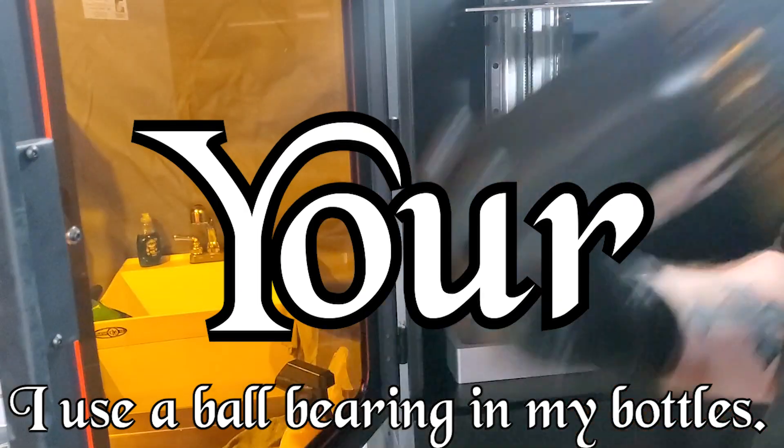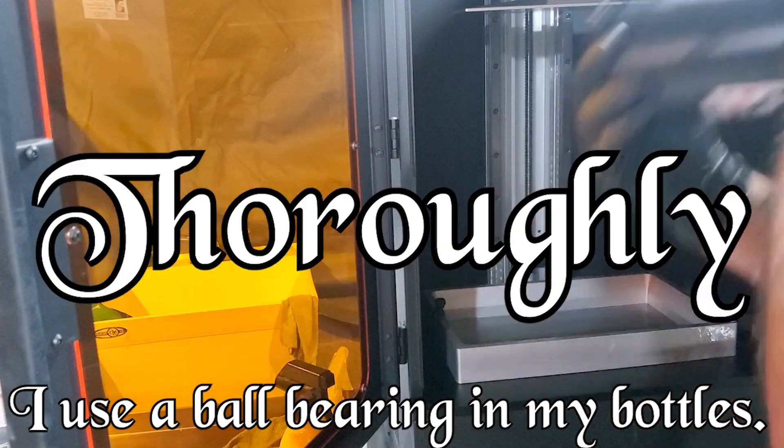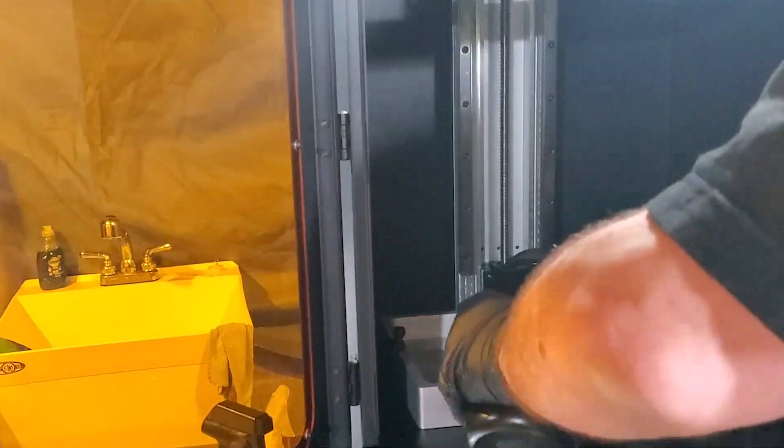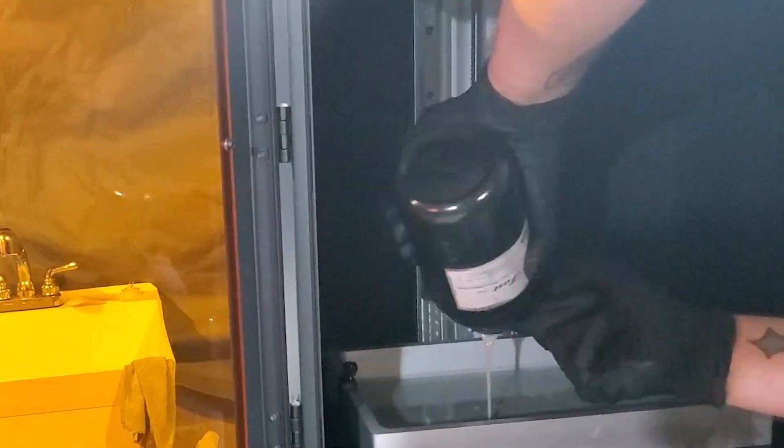Don't forget to shake your resin thoroughly. I like to pour my resin in the middle and let it spread out towards the edges, filling the vat all the way up.